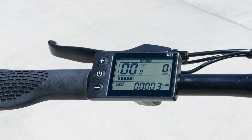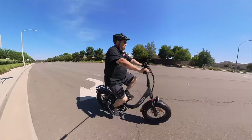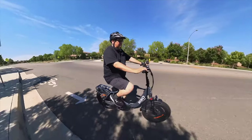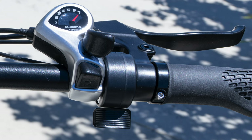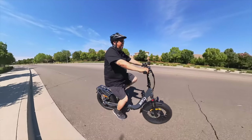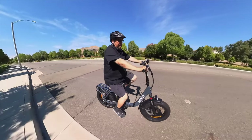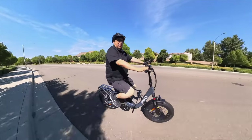The LCD is decent. You can see it during the day and at night — some displays on other bikes I have you can't see, but you can see this one. This bike has a thumb throttle as opposed to a twist throttle. Either are fine with me, but if you have a preference, just know this one has a thumb throttle.